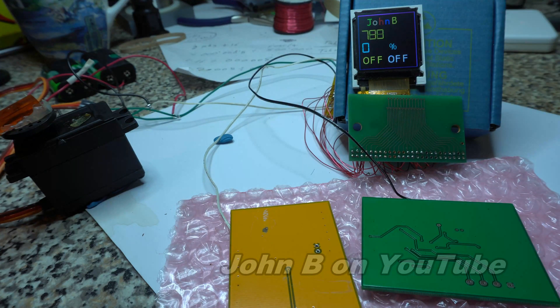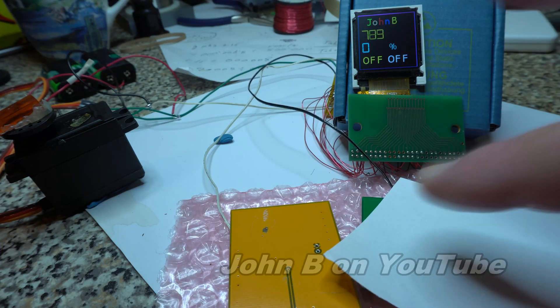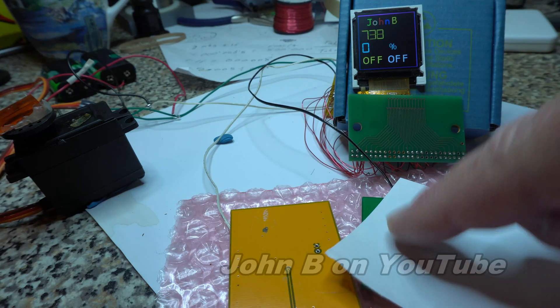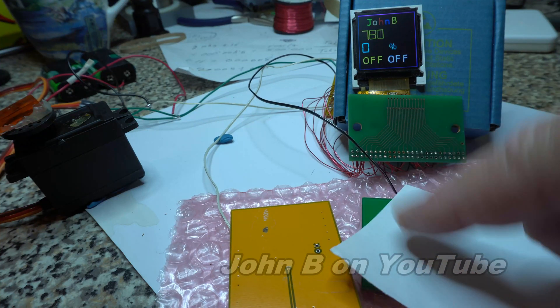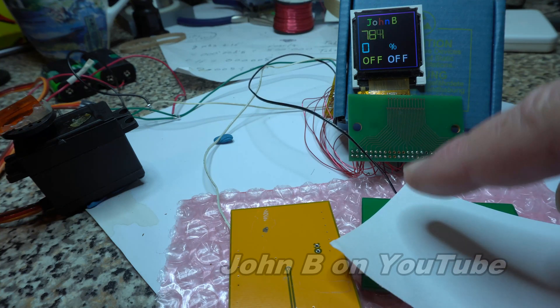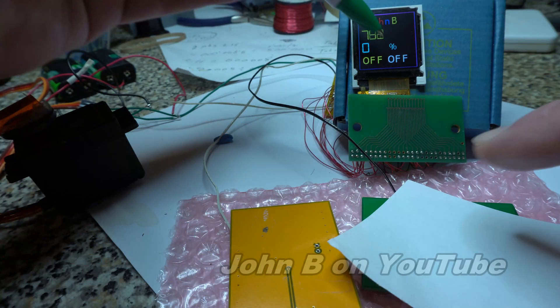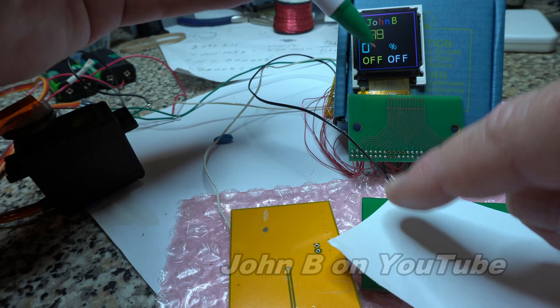So let me just show you this capacitive touch. No, it's not conducting any current as such. Put this bit of paper on there, because we know paper conducts. There we go, it's on. Hopefully you can see this turning on and off.